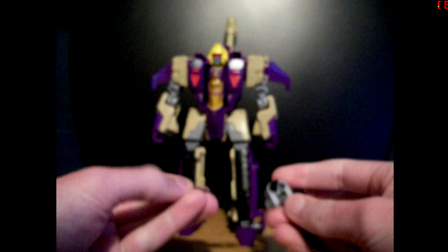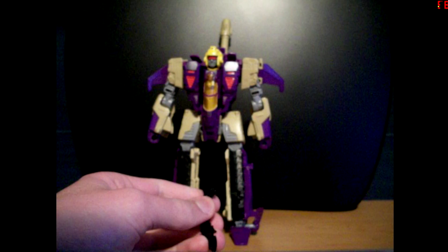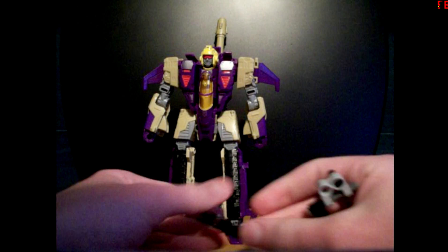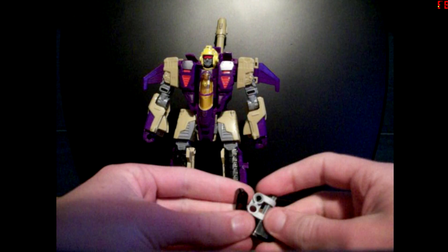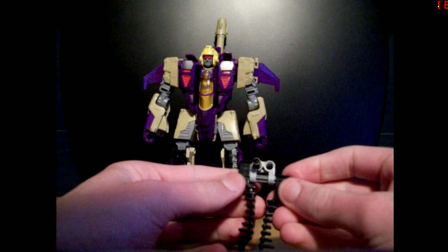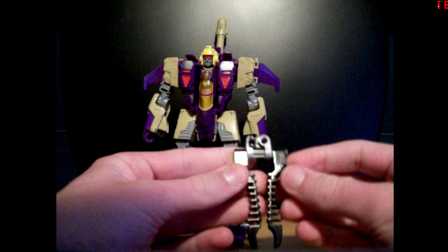So this Blitzwing here — or we'll say Double Dealer with metal — you could make it without having Meltdown. I believe the first Legos to have these pieces were the Glatorian from Bionicle. And they came with a piece just like this that launched via friction a sphere.